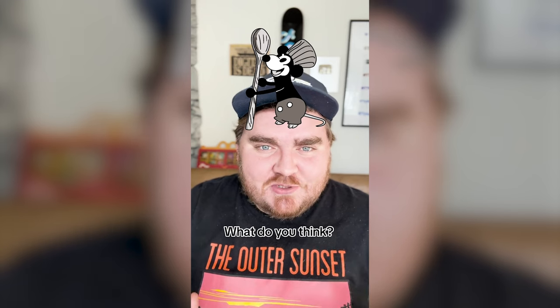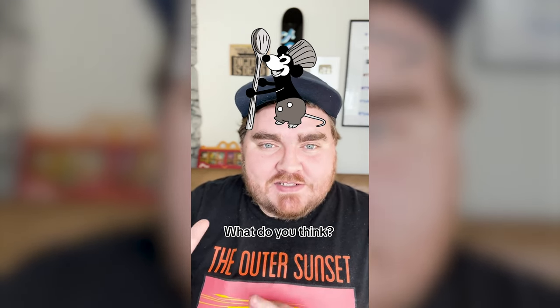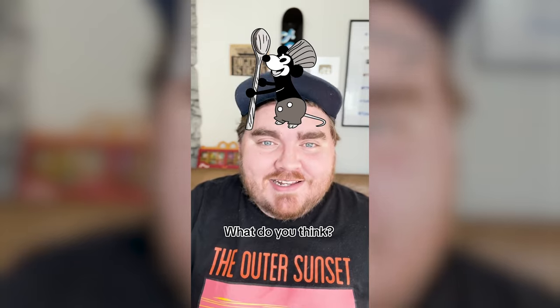This little guy turned out so cute. I love thinking about what current Disney characters would look like in this vintage black and white Steamboat Willie style. Let me know what you think about it in the comments.